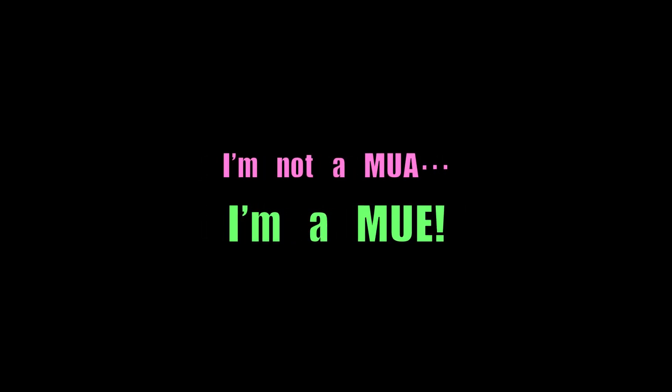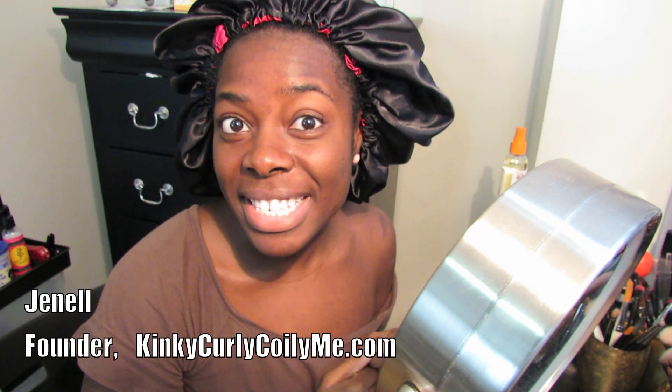I'm not a makeup artist, I'm a makeup enthusiast. Hello everyone, thank you for tuning into my channel.